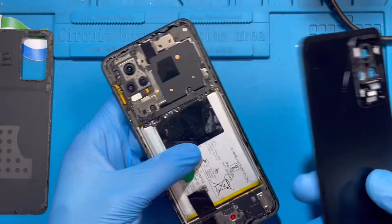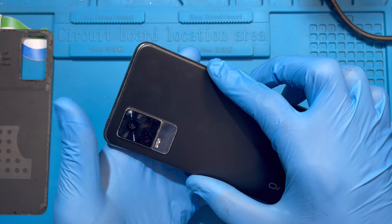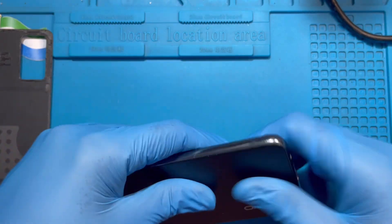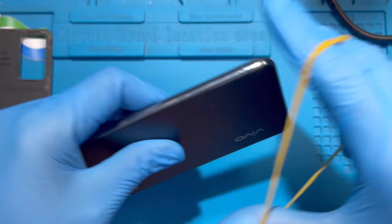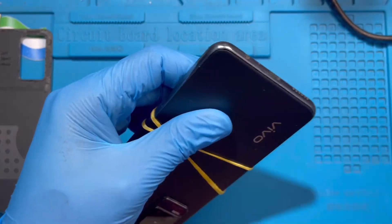Place the back cover very straight — don't tilt it. If you have a rubber clamp, put it on and leave it for at least 10 to 15 minutes so the glue dries, then take it off so the cover sets properly.